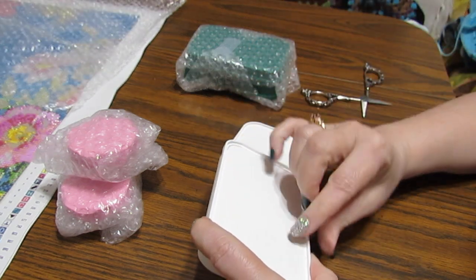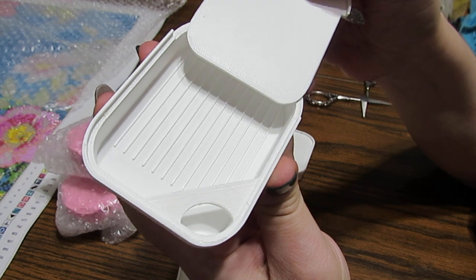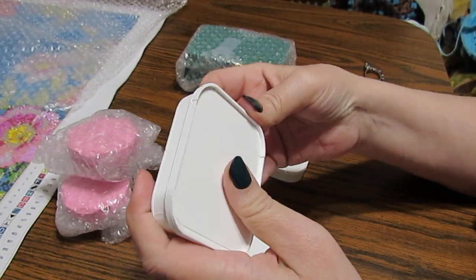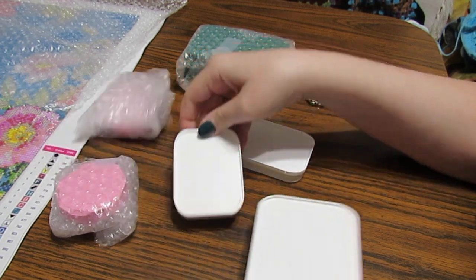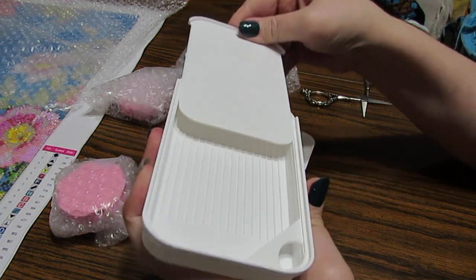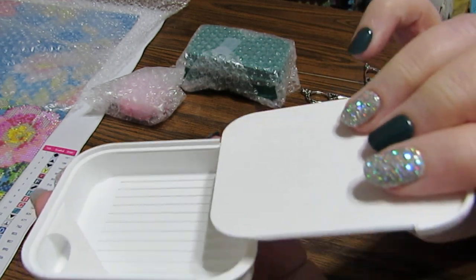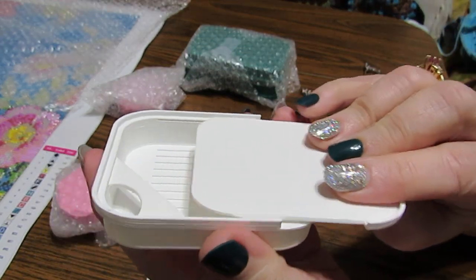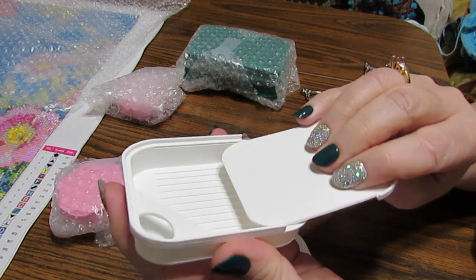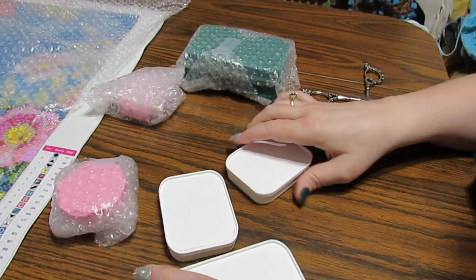I'm so excited because I've been seeing people with these and every time I went and checked - sold out, sold out, sold out - so I finally got some. These are the smaller ones and I love that it's got a slide-on lid because look, it doesn't just flop off. That is so cool. The big one slides open the same way and you can close it, and the small one just puts in right here and slides back into place.